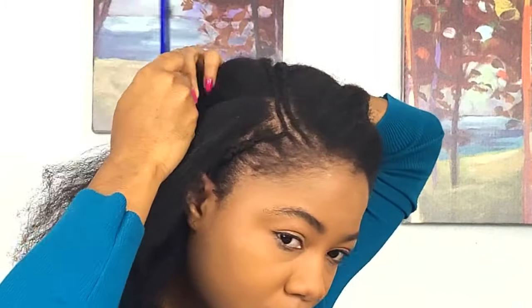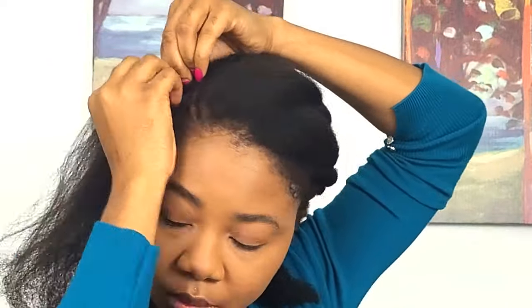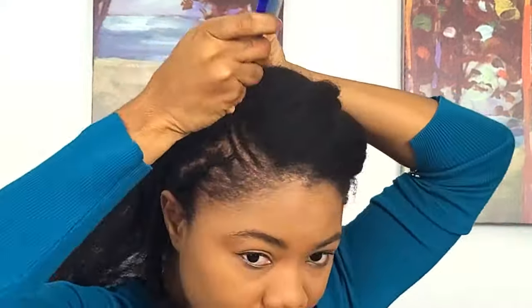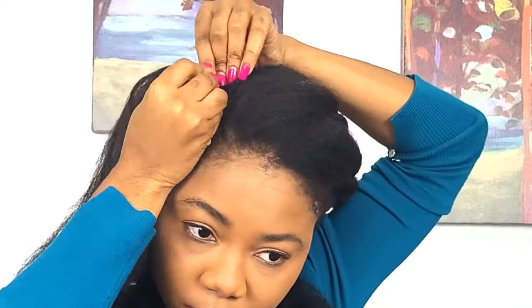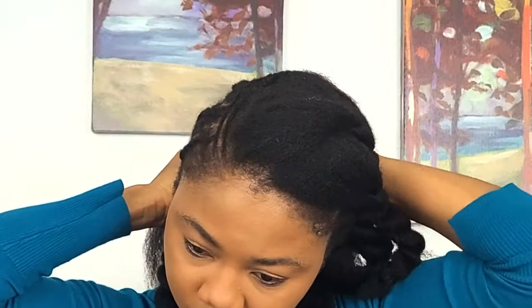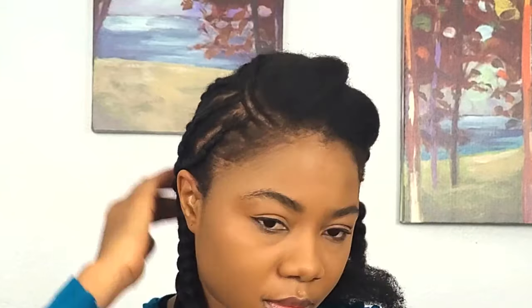For the second section, I'm again sectioning all the way to the back and attaching braiding hair to the boundary braid, then cornrowing it all the way down. This is how I proceed to cornrow the rest of my hair — it doesn't have to look super neat since it won't show. I went off camera and asked my sister to help get the rest of my hair done because my hands were hurting. She attached the braiding hair on the boundary braids and we got the rest of the hair done. At the back it's nothing fancy, but the front is what really matters, and it makes the parting a lot clearer.